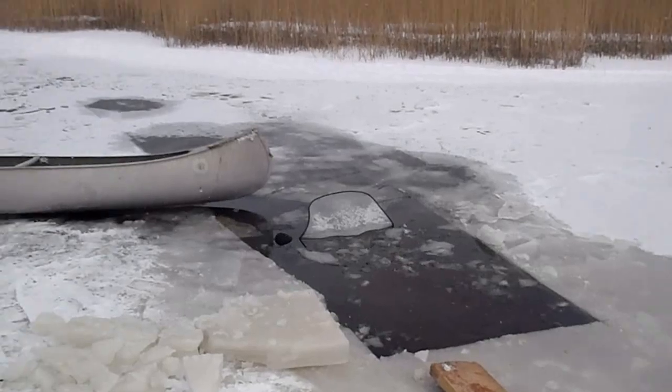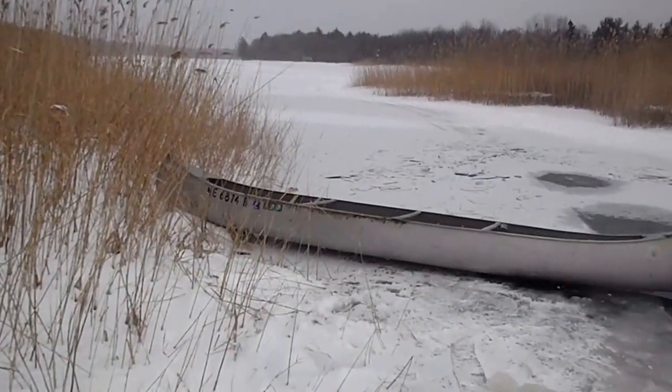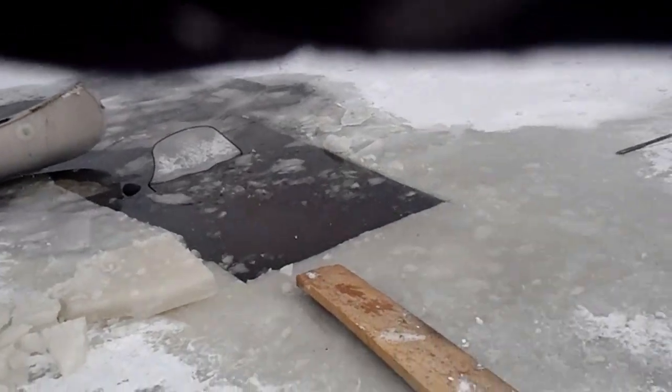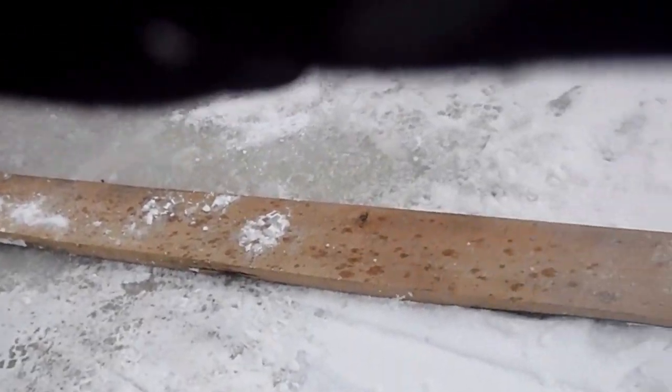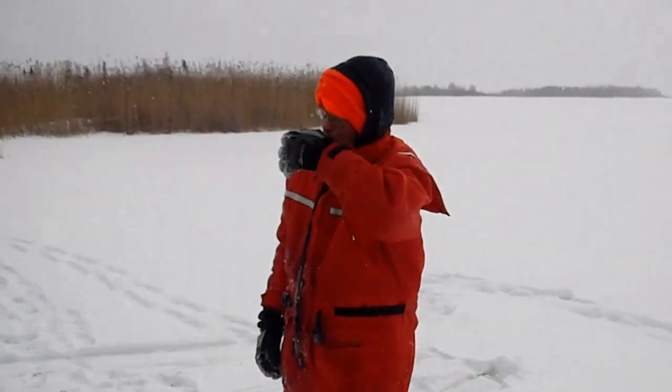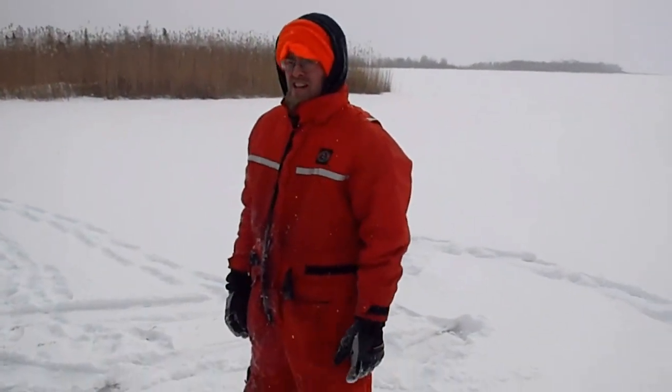We had to use a canoe to break the ice around it. Now we're going to put some ramps down underneath the skis, and Jesse and I are going to try to pull it up.